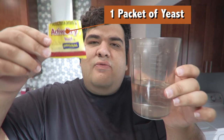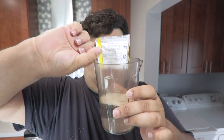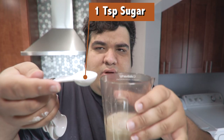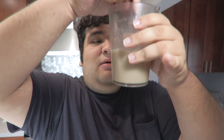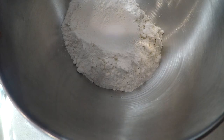Take one packet of active dry yeast and add it to the water. Stir until it's mostly dissolved. Then add one teaspoon of sugar to the water-yeast mixture and give it a good stir. Then add two teaspoons of salt to the bowl, then add the yeast-water-sugar mixture.